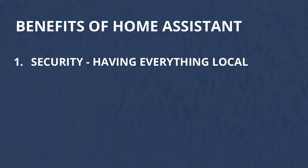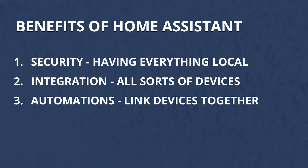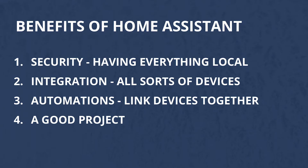It is constantly evolving and growing, and with an ever-increasing community the features just keep coming. The benefits of Home Assistant are: security — by having everything local you're not exposing it to the world wide web; integration — you can connect all sorts of well-known devices including making your own; automations — you can link all your devices together and create really cool automations that make your life easier. And of course it's a great project, really fun to work on and you'll never run out of things to try.